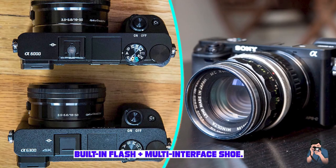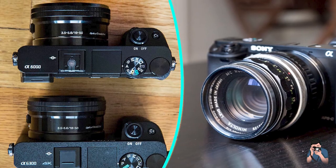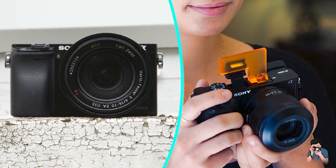Battery Life. The battery life on the Sony A6000 is decent, with the ability to capture around 360 shots per charge. However, it is recommended to carry an extra battery while on a shoot to ensure uninterrupted shooting.